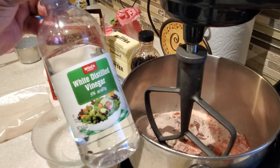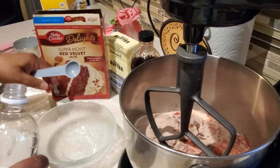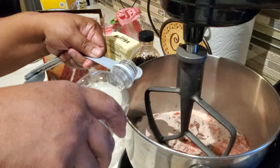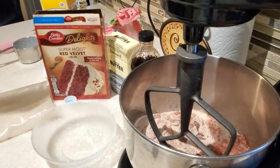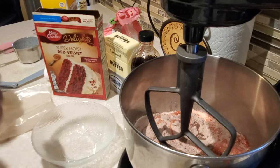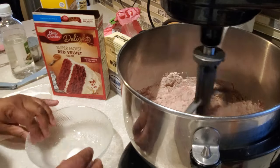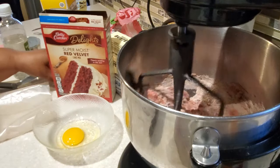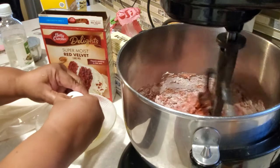Next we're going to put in some white distilled vinegar — one teaspoon. The reason we're using vinegar in our red velvet cake is that it helps with the vibrancy of the red velvet cake color as well as leavening, so our cake is going to rise nice and evenly with a beautiful, brilliant, deep, rich red color.